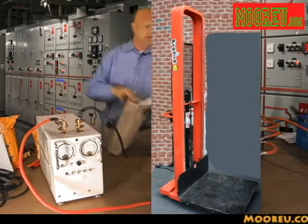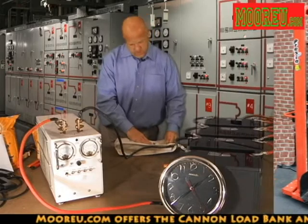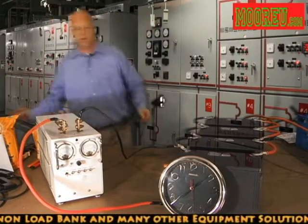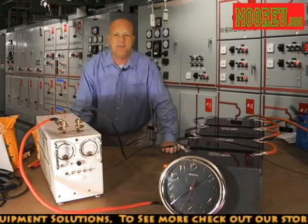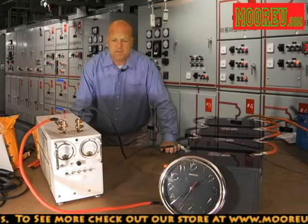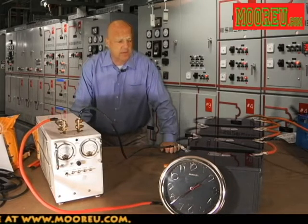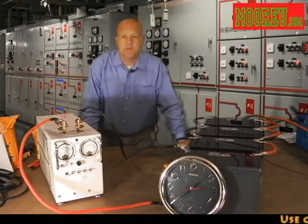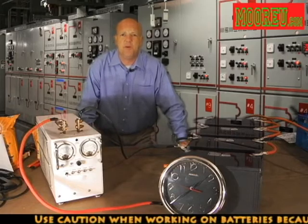For today's discharge, we're going to be using a 48-volt load bank. This is the Canon Model L48500. This is a resistive load bank that can go up to as high as 500 amps, and it is meant for a 48-volt voltage. So what we're going to do today is take these four 12-volt monoblocks, connect them in series, and then connect it to the load bank. We'll see how well it does at the published five-minute rate.